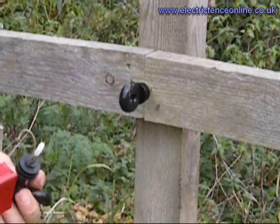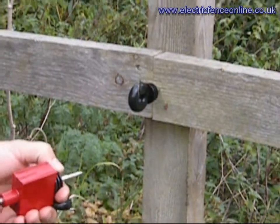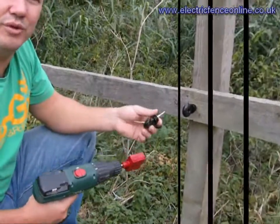Then you move on to your next post. Post distances will vary. If you've only got a small distance like we have on this, you can get away with every other post — so every three meters, an insulator onto your wooden fence.